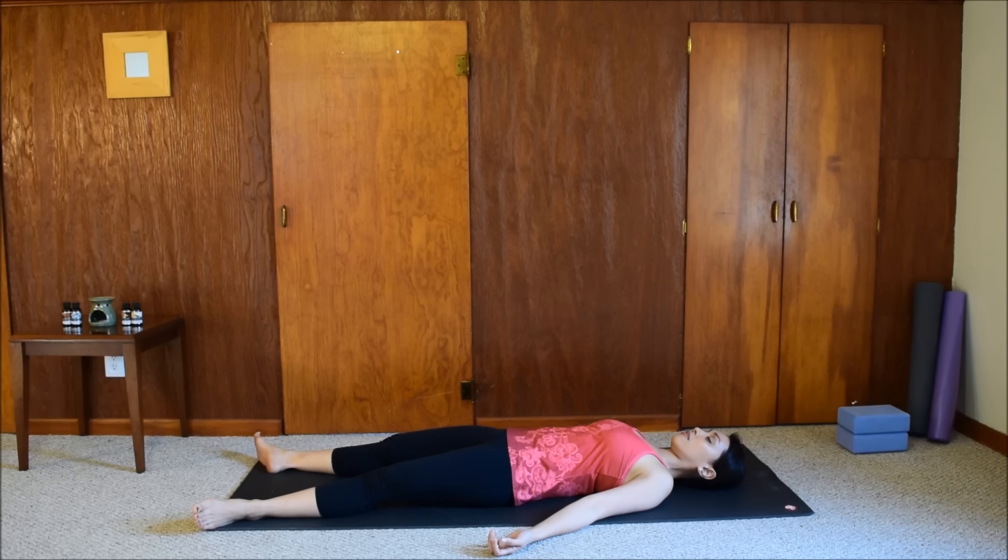Relax the shoulders, the arms, the hands. Feel your fingers naturally curl in as the hands feel more and more relaxed. Soften your neck, your jaw. Relax your tongue, let it fall away from the roof of the mouth. Maybe the lips part slightly.